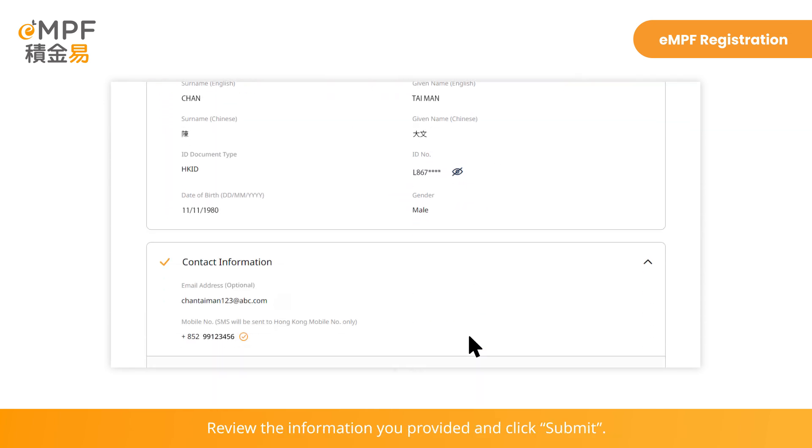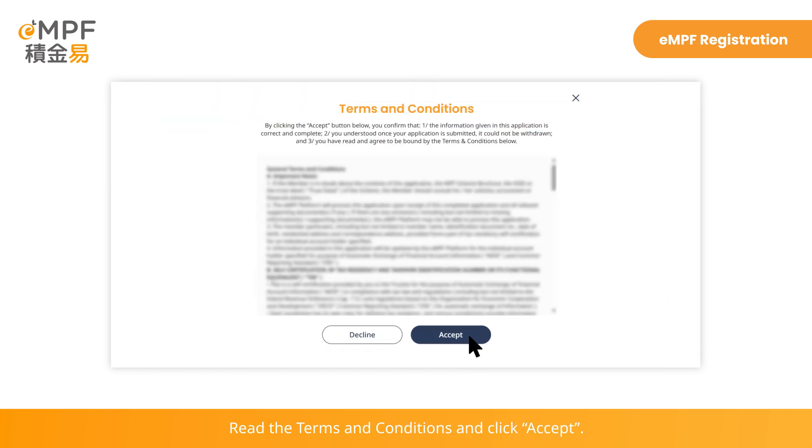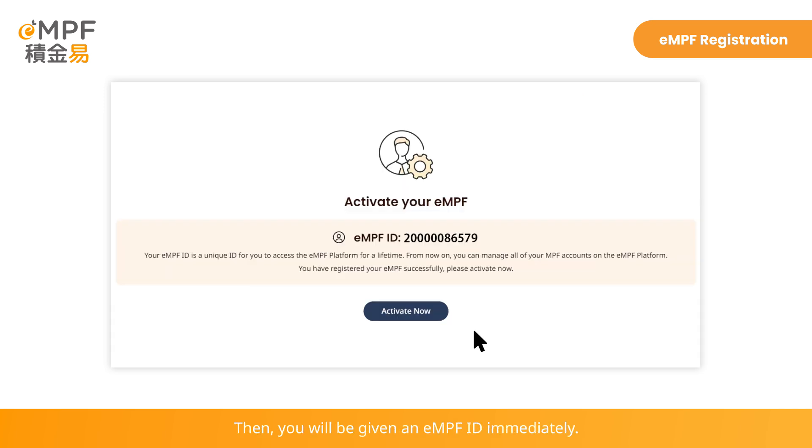Continue to fill in your address and choose your preferred way of communication. Review the information you provided and click Submit. Read the terms and conditions and click Accept. Then you will be given an EMPF ID immediately. Click Activate Now.